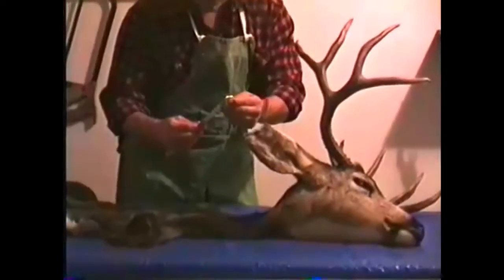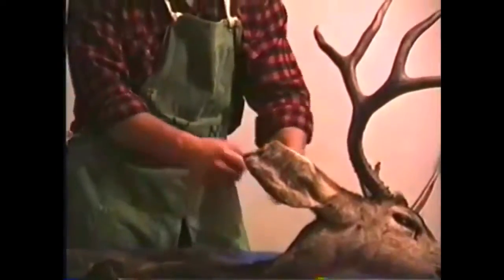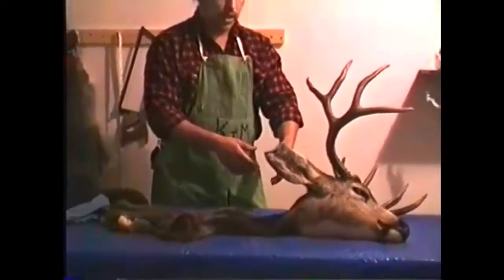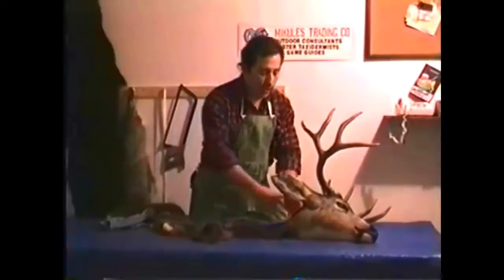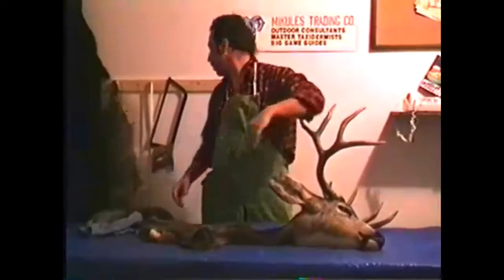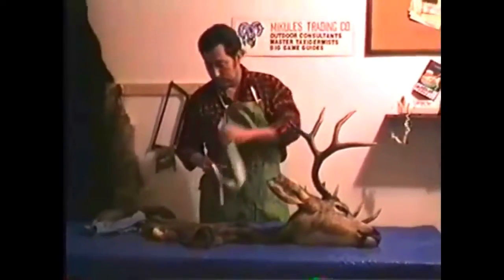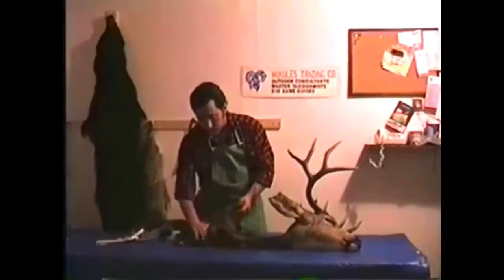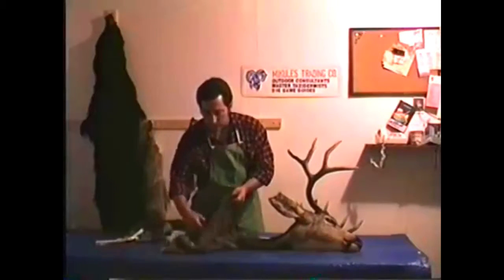We have to open the skin, lay it flat, and measure the neck circumference that way, because measuring with the hair on gives a false reading. Some taxidermists say you can pull the tape real tight, but it doesn't really work that way. This customer did a fairly decent job — didn't slit the throat, it's not messed up, it's not blood soaked, which is very important on any game head you want to get mounted.